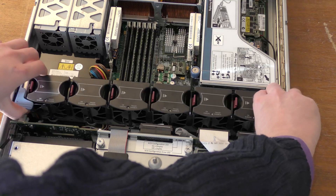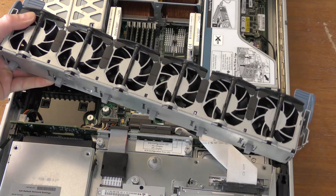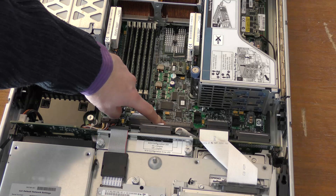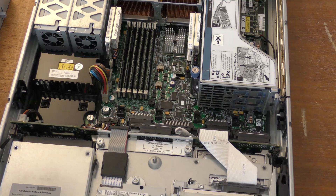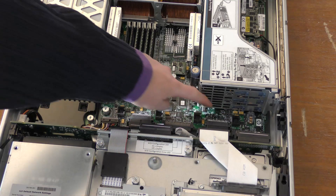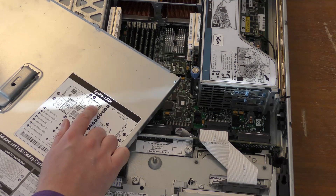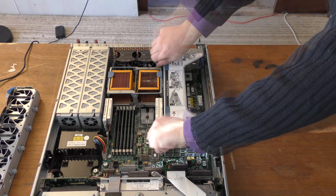The fan assembly lifts right out — very much like my favorite server, the Lenovo x3650 model, which also has a removable fan assembly. Beneath it there are a lot of connectors: an internal SCSI connector not being used, a drive SCSI connector in use, and quite a few more SCSI connectors. The fan connectors run along the edge. Over here there's an interesting-looking component not shown in the diagram — I have no idea what it is.